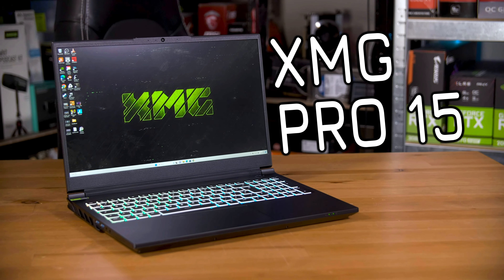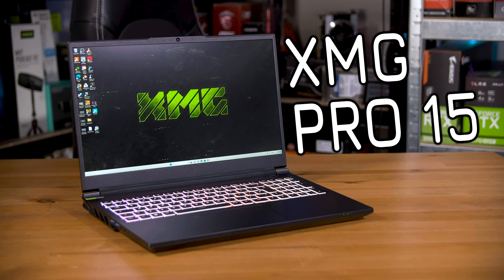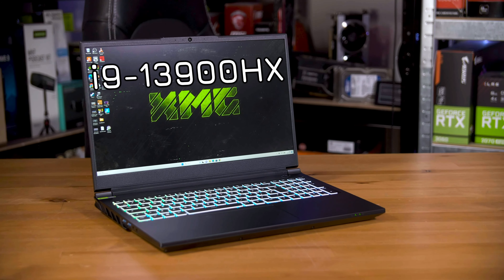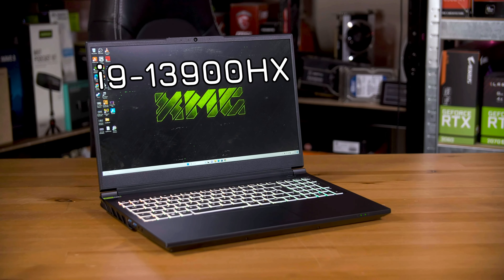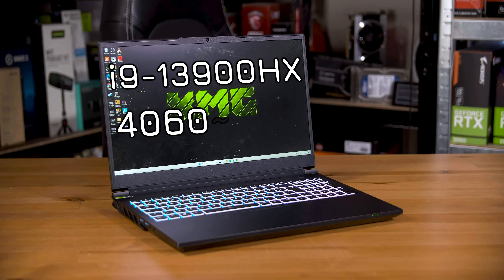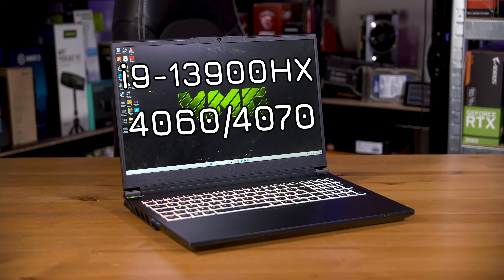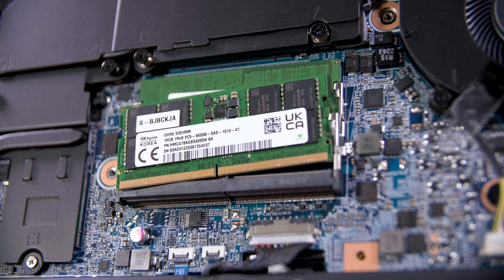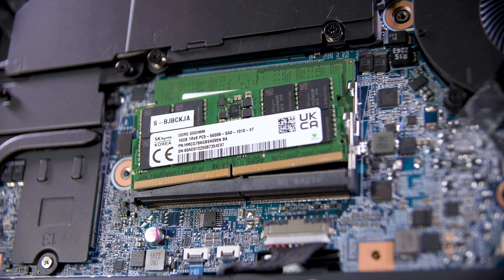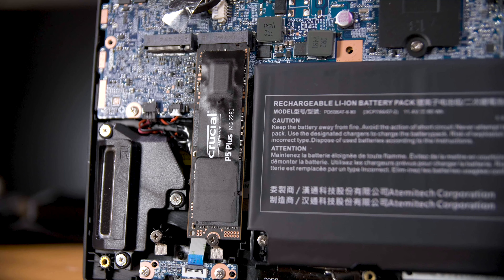This is the XMG Pro 15, a rather impressive 15-inch gaming laptop that you can spec however you want. It comes with an i9-13900HX as your only CPU option, but you can pick from an RTX 4060 laptop GPU or a 4070 instead. You can also spec your RAM — I picked 32GB of SK Hynix DDR5 5600 — and you can have up to two M.2 SSDs. I got a 1TB Crucial P5.